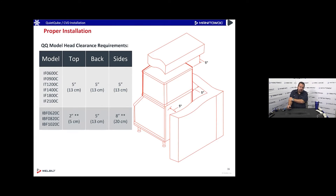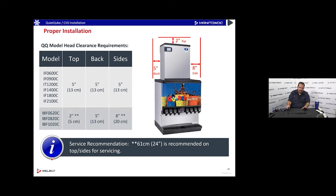For proper installation, quiet cube ice machines don't need breathing room since the condenser is outside, but you do need access for service. Guidelines call for five inches on the back, five inches on the side, and five inches on the top for adequate service clearance. Make sure it's not shoved into a ceiling where you can't remove the top panel.